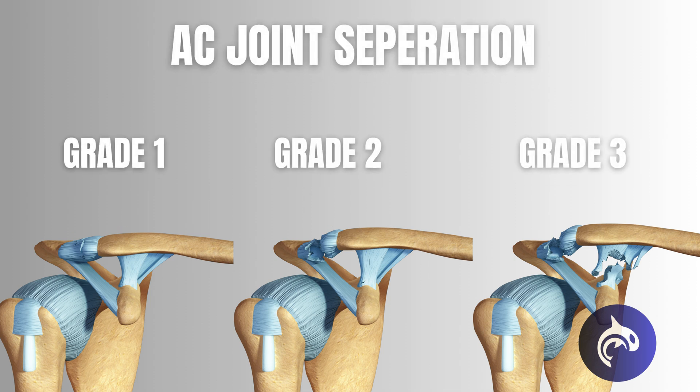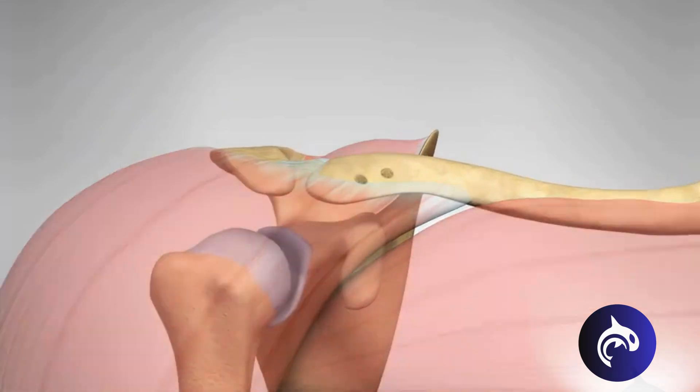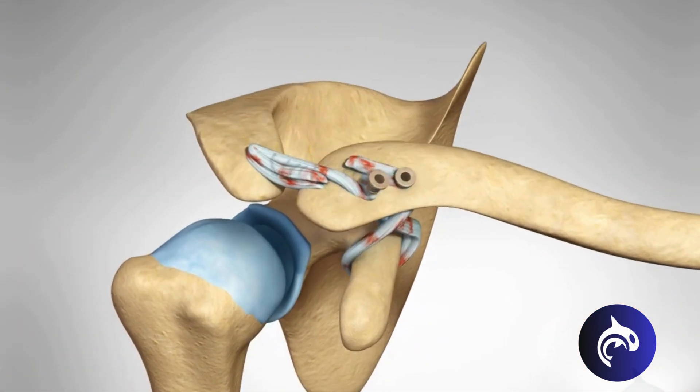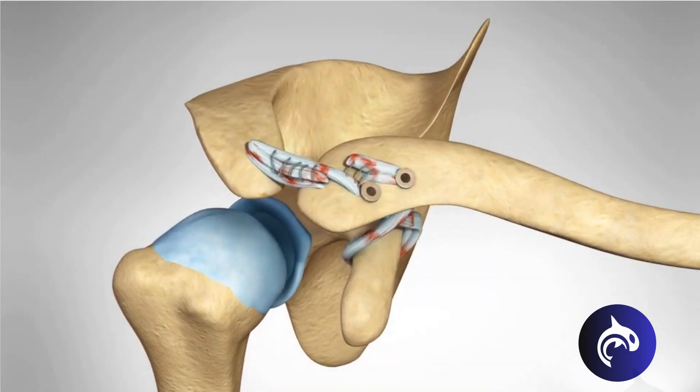Treatment depends on severity. Grades 1 and 2 usually heal with rest, ice, and physical therapy. Grade 3 may require surgery to restore function and stability. With CC ligament repair, a surgeon will repair or reconstruct the damaged ligaments, often using a tendon graft to replicate the normal course of the ligaments. Full recovery can take several months, but with proper rehab, most patients regain full function.